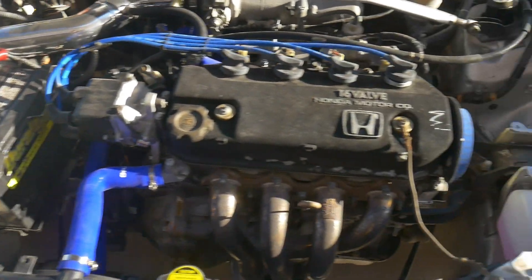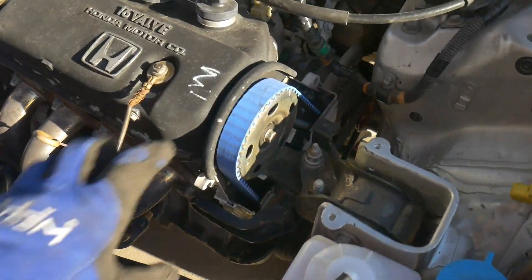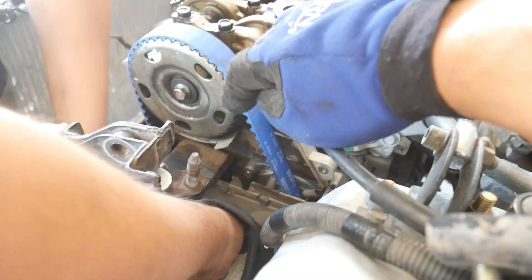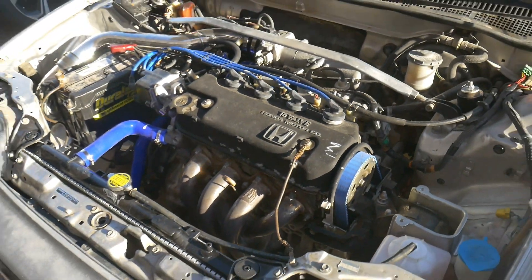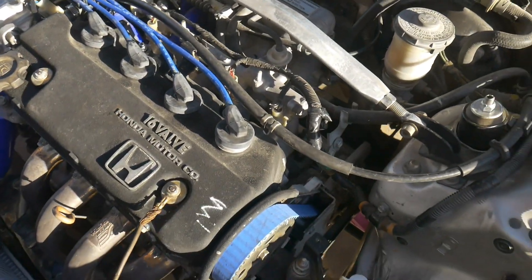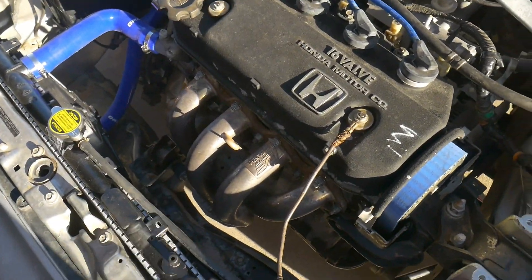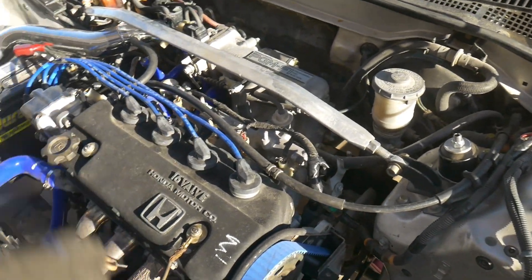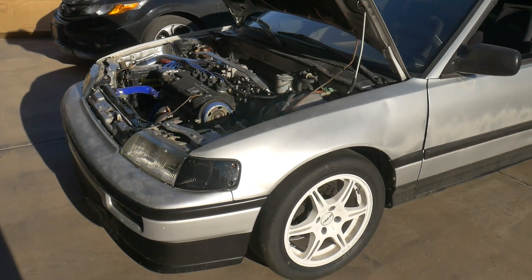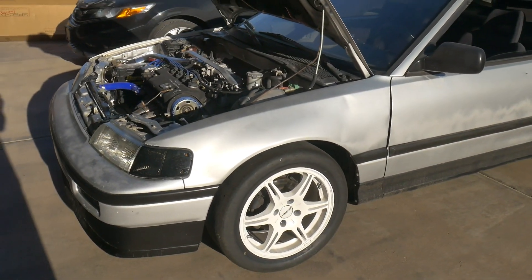Here's a look at the timing bay all finished up. We left off the cover because we had to adjust it — it was off by one tooth, so I ended up moving the cam gear forward one. Runs great now. It's leaking a little bit — I think one of the axle seals is leaking onto the header, so it keeps burning up and creating a little smoke down there. We're going to have to address that. But other than that, it actually pulls really strong still for what it is.